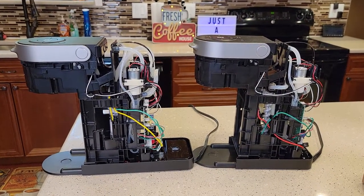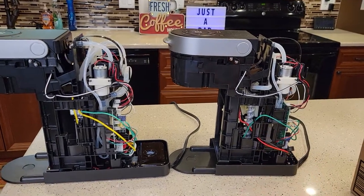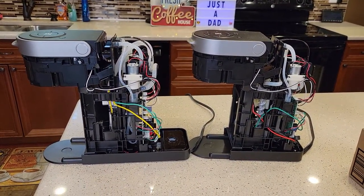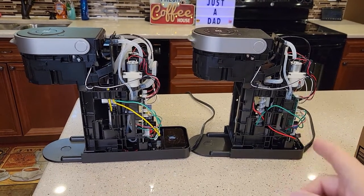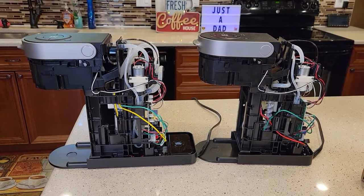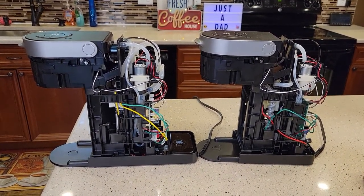Hello everyone, this is Just a Dad. Today I'm going to show you the difference between the K-Slim and the K-Supreme. I've got videos where I took both of these apart and I show how they work when you put water through them with the backs open up, and I show you how to open up the back. But there's one major difference I'm going to show you — that's the heating element, how they heat their water.